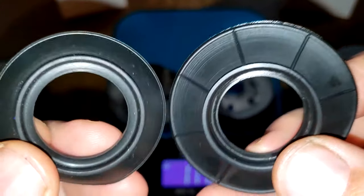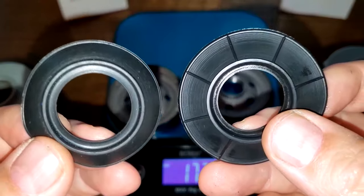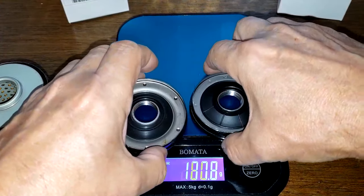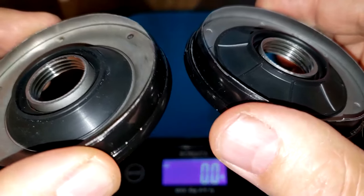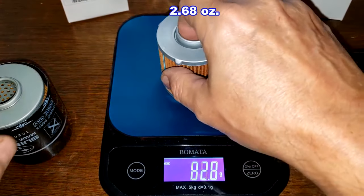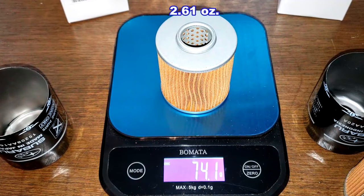The drain-back valves are both nitro rubber, but the Indonesia one is a little bit bigger — it fits nicely over the inlet holes. Filter element weights: Indonesia is 76 grams, and the Japan filter is 74.1 grams.